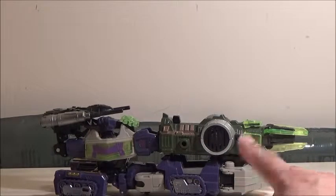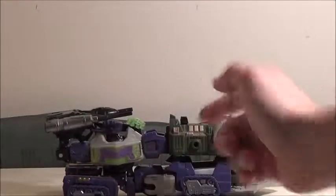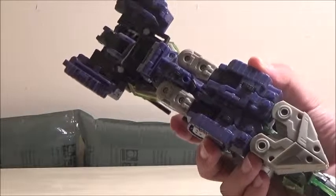My favorite mode of this figure is actually satellite mode. But before we go there, let's quickly go over the wheels. As you can see, there are plastic wheels throughout the body, so it does make that little rolling sound. That's pretty much it for the rover mode's movement.